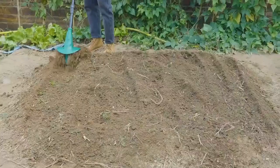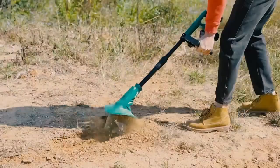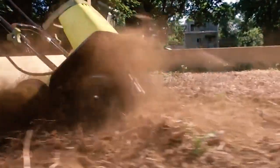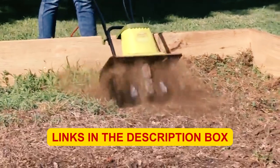Are you looking for the best cultivator in 2023? You are in the right place. In this video, we will break down the top 5 cultivators in the market, which can help you to purchase your favorite item. If you like any item and are interested about it, check the links in the description or comment box.